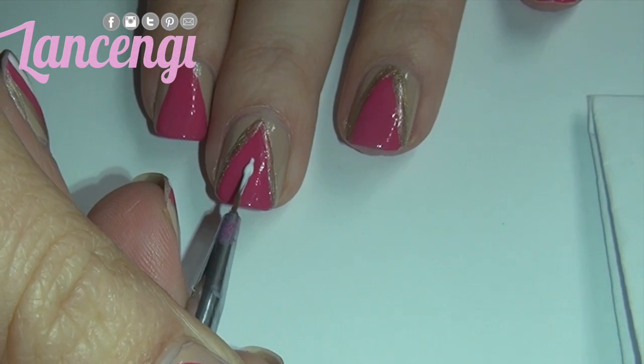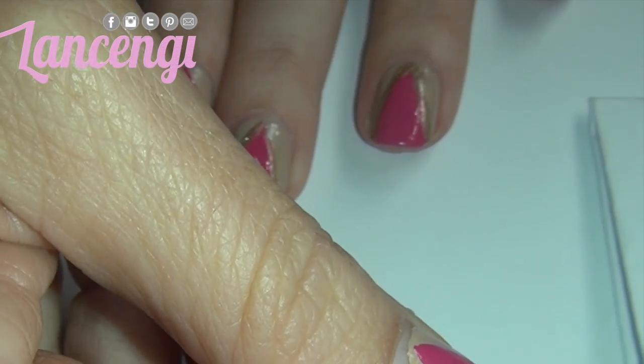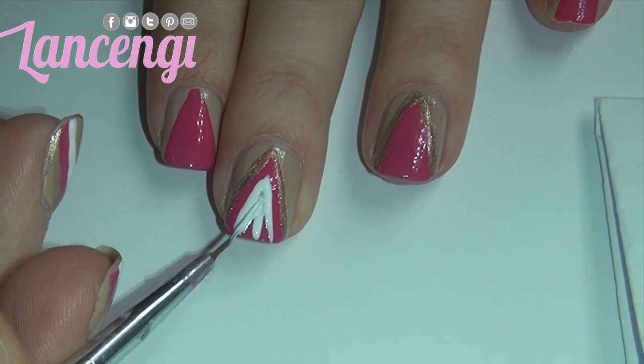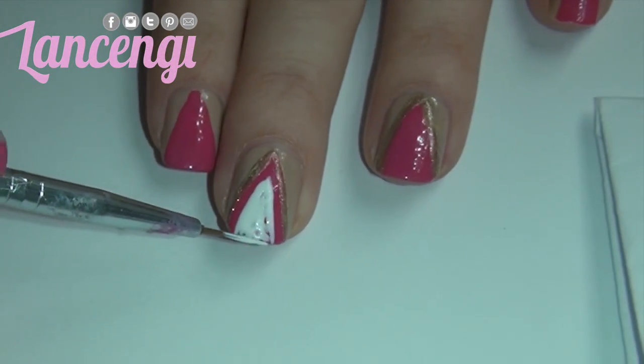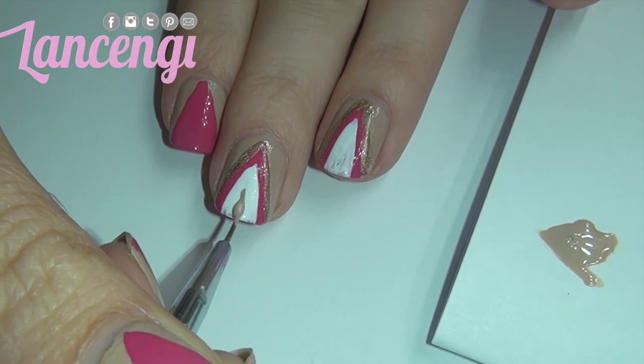Now you can stop here after you apply the gold polish everywhere, or you can make it a little more in depth by adding a third color. I'm taking this white color and applying it in a triangle shape just like we did before, filling it in and allowing it to dry.